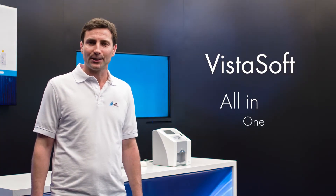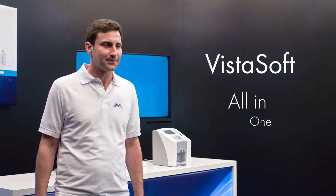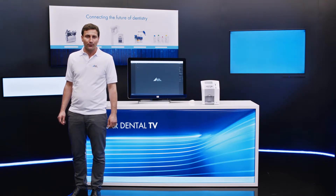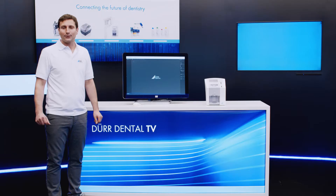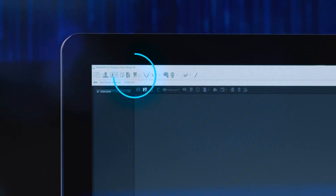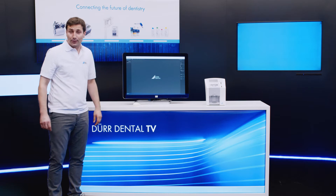VistaSoft is the all-in-one imaging software from DürDental. To import an exposed image plate, users normally activate the software via an interface in the patient management software using the patient who is already logged in. Simply click on the intraoral x-ray module and VistaSoft connects to the scanner over the practice network.